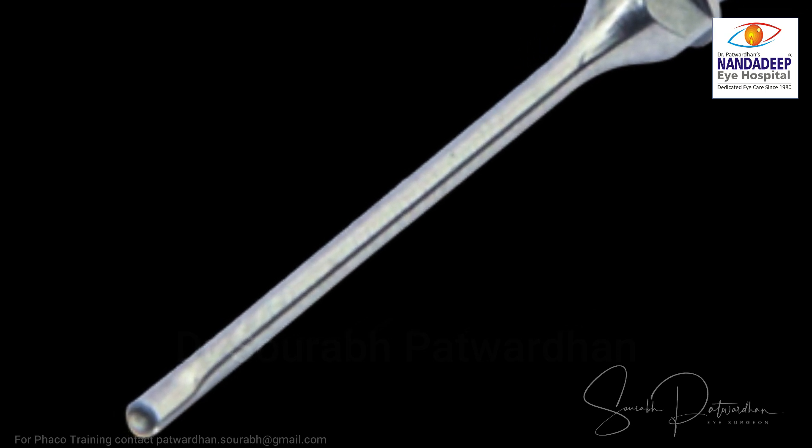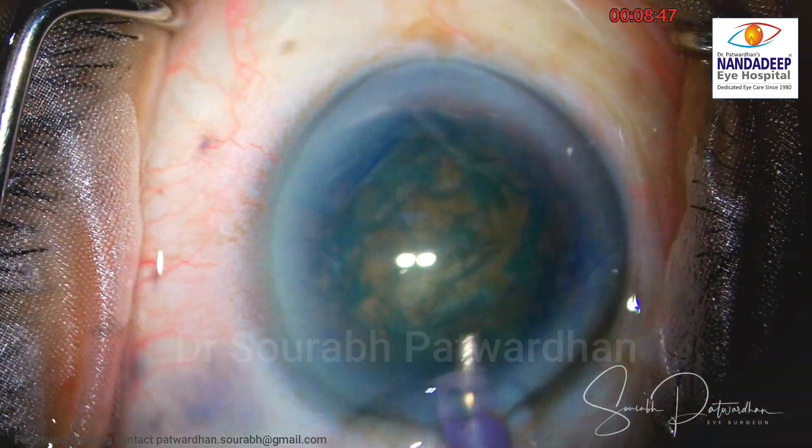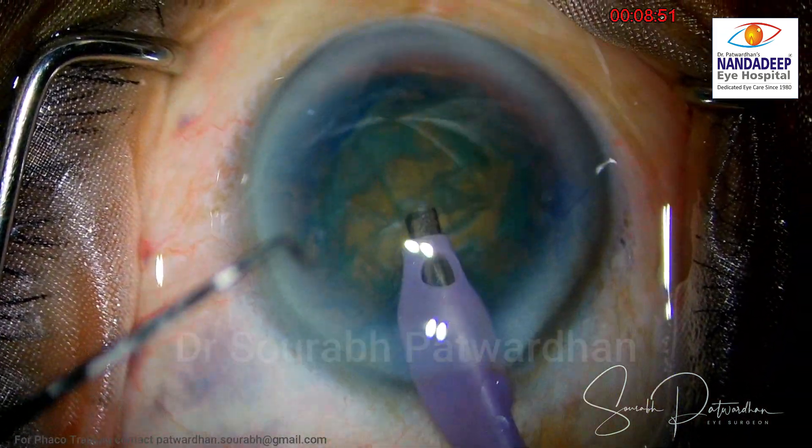The FECO tip is an important part of the FECO procedure and it is the one which is going to produce a lot of energy inside the eye. As this beautiful illustration by Dr. Susan Jacobs' article in Eurotimes tells you — and I would like you to read this article — the irrigation around the sleeve or around the FECO tip and the fluid which is getting aspirated: this circulation is very important for cooling of the tip. Whenever we have an issue in the circulation, we get into problems.